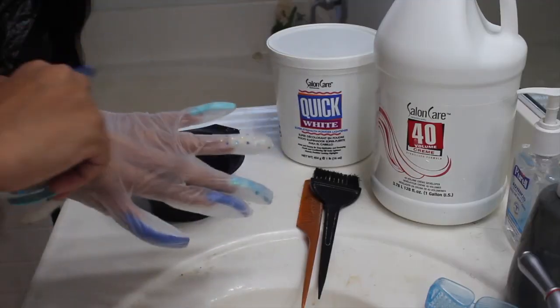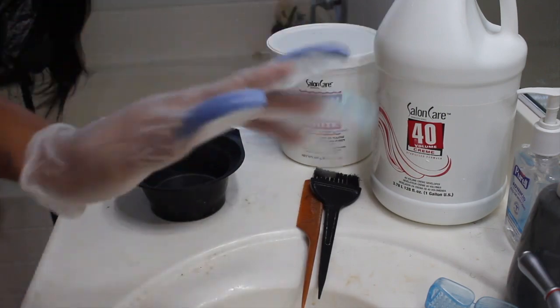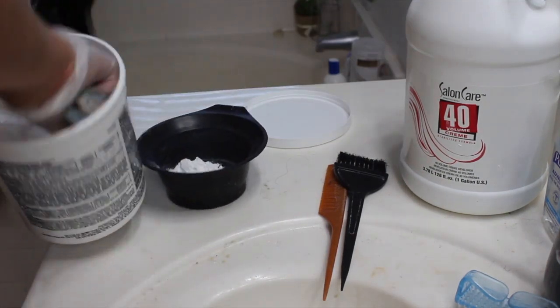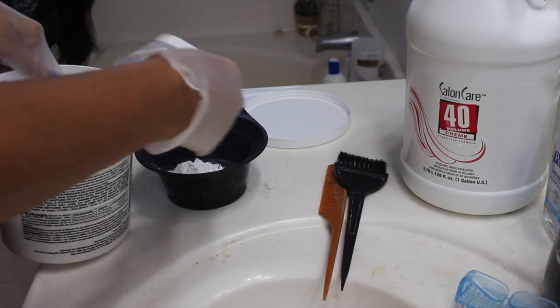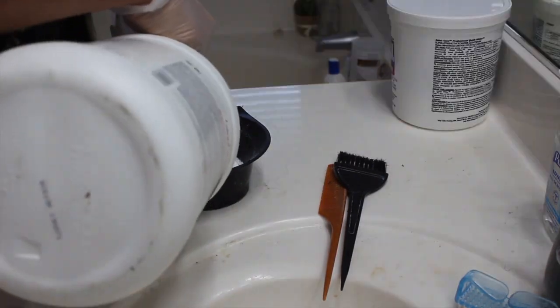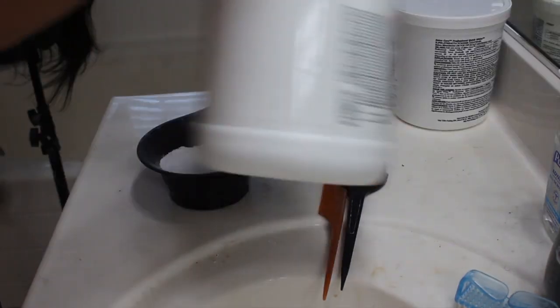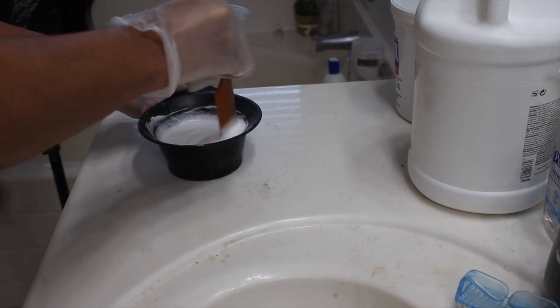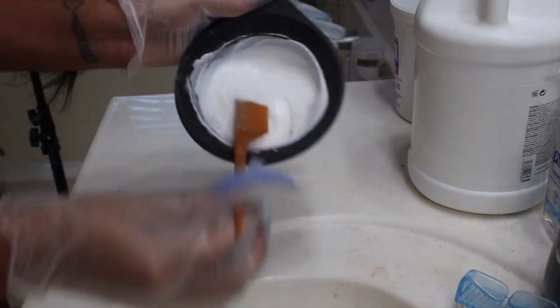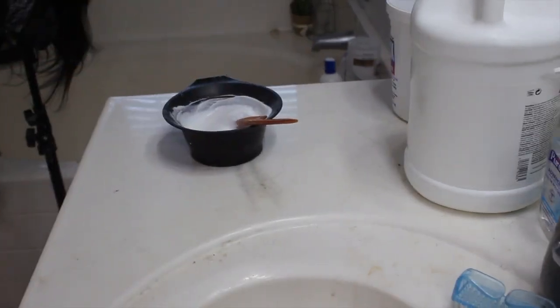Okay, so this is a voiceover. This is the wig when I first started — as you can see it is a black wig with a closure. I am putting on my gloves; my nails are very long but I'm still wearing gloves. I used about three scoops of my lightener and then I'm using 40 volume developer, mixing it up. I don't want it to be too thick or too thin.